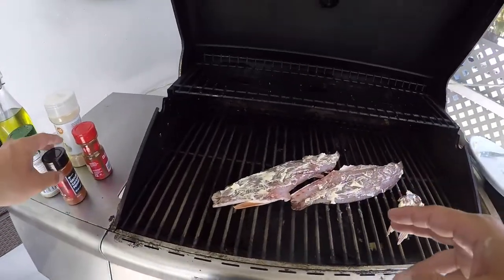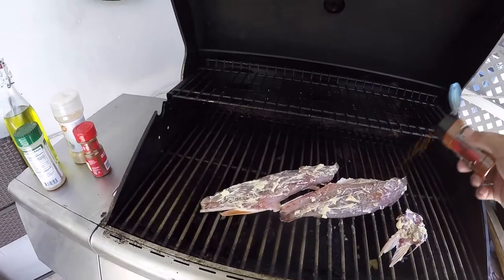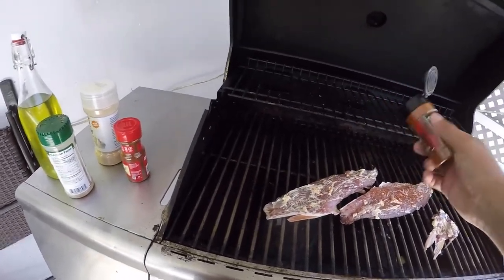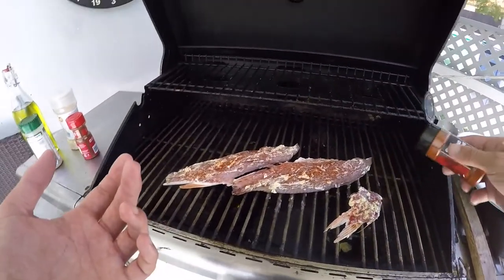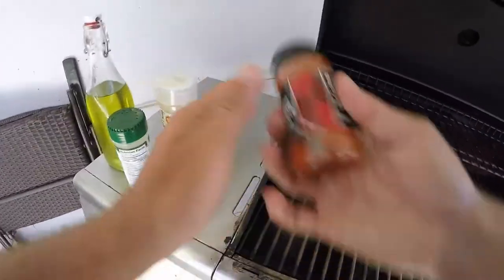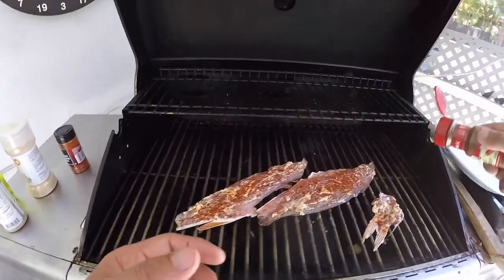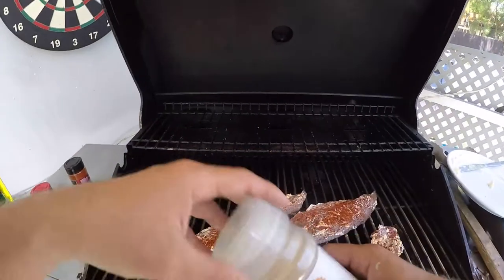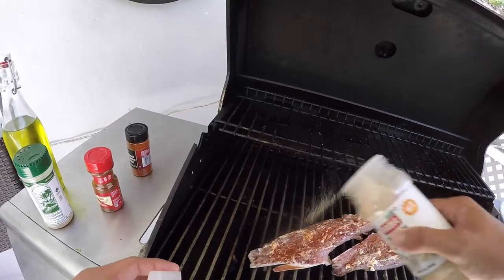Now that the fillets are on the barbecue, we're going to add seasoning. First up is ground cayenne pepper — this is complete preference, but I really like cayenne and I like my food to have a little kick. Also, when you think about redfish, Cajun food comes to mind, and Cajun food is spicy, so it feels almost meant to be. Next is chili powder — another preference, I just really like the way it tastes. Then a little bit of garlic, being careful not to overdo it since the Everglades seasoning already has garlic.